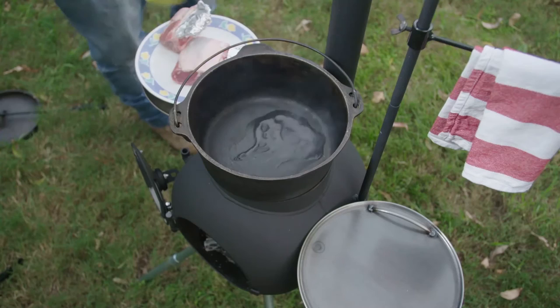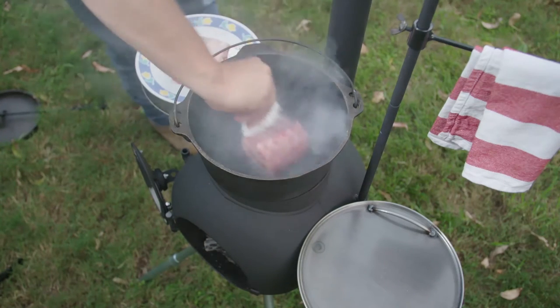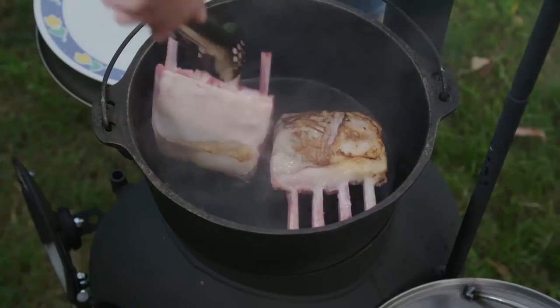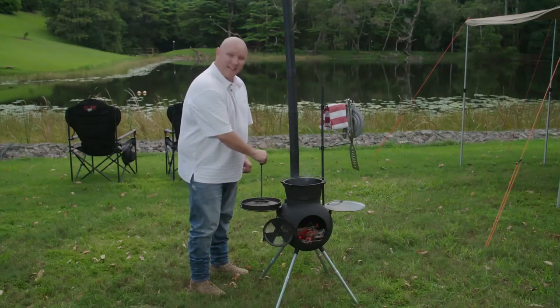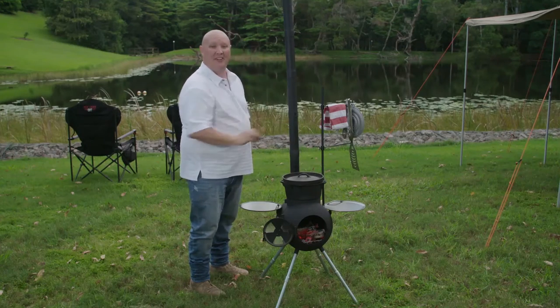A handy tip is to brown off your meat by adding a small amount of oil to the bottom of your oven and placing your meat directly on the bottom. Turn it often until you have colour on the meat. With your meat on the trivet, it's time to get the lid on, and then it's time to bring the heat down.